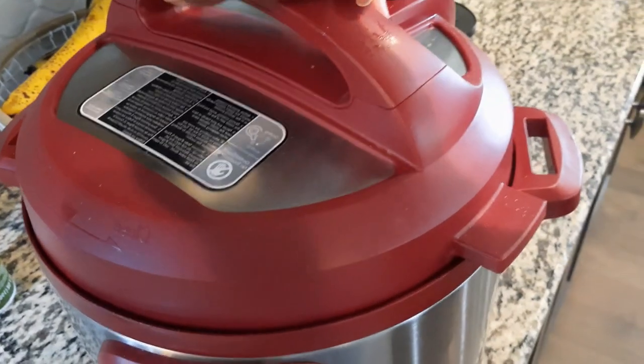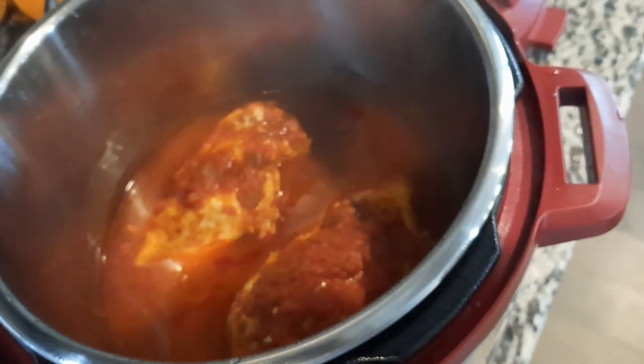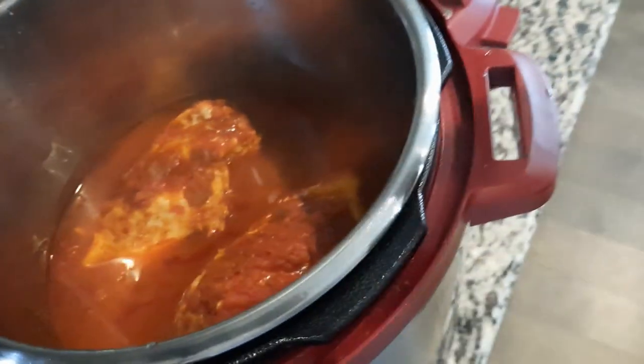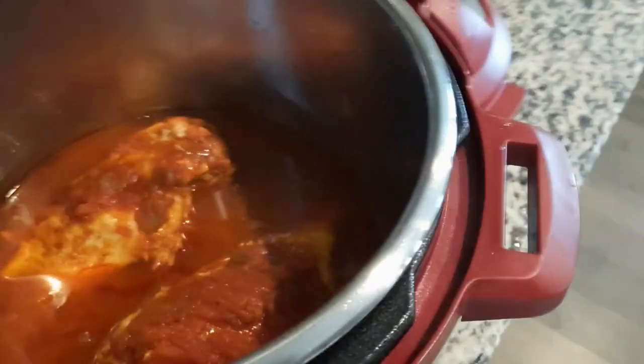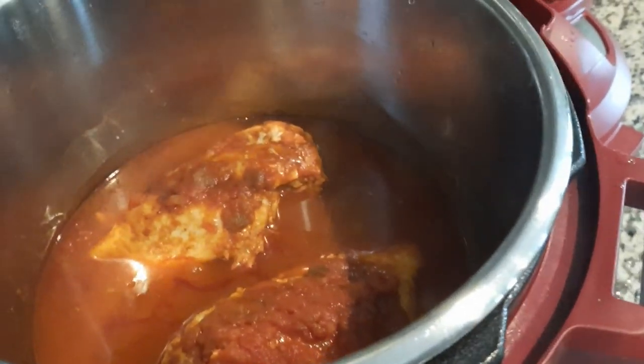All right, so the pressure cooker is done. The chicken looks good. So next I'm going to shred up this chicken — matter of fact, let me get my little chopper thing.